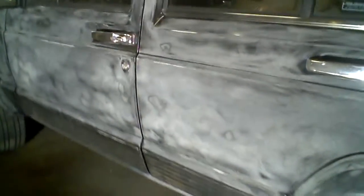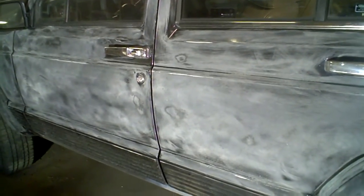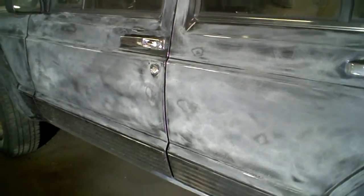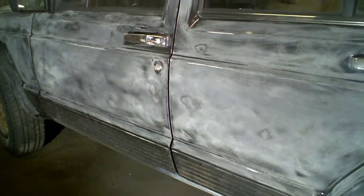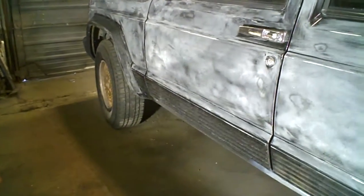Once I do that, I've got to step it down to get rid of all these heavy scratches from the 80 grit. But once I get that down and get it smooth, I'm going to step it all the way from 80 up to 320. And then I'm going to put a high-build primer on it, let it sit overnight, and then I'll be blocking it out.